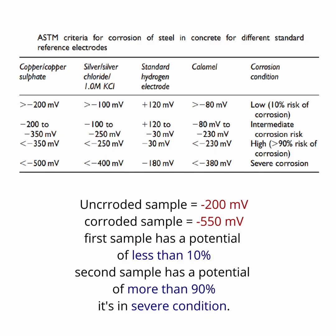In this experiment, my reference electrode was a saturated copper/copper sulfate electrode. I recorded the results for both samples as shown in the table. Based on ASTM standards, the reading for the first sample was approximately minus two hundred millivolts, indicating a corrosion potential of less than ten percent. The reading for the second sample was approximately minus five hundred and fifty millivolts, indicating that the sample is in a severe condition with a corrosion potential of more than ninety percent.